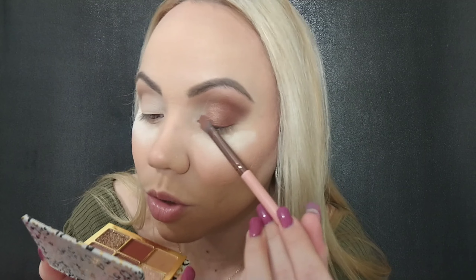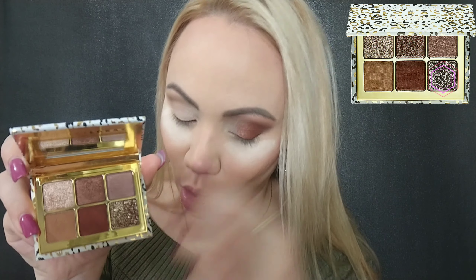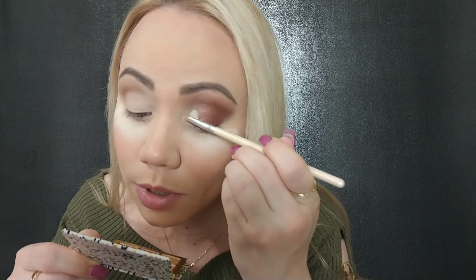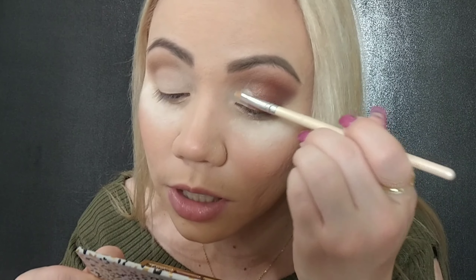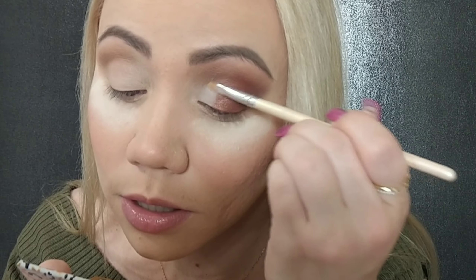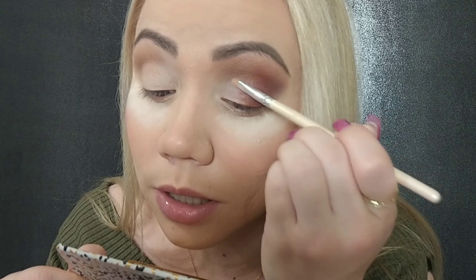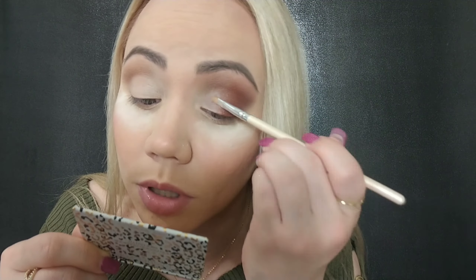At the end we're going to intensify this corner with the shade gold sequins — what a beautiful name. I do want to use my finger, but before that I want to apply some concealer. I'm using this Tarte concealer and putting just a bit here, then blending it carefully with a little elf brush all the way to the crease. This creates a base so that the gold sequin shade really pops. You don't have to do this, but it'll just look nicer.